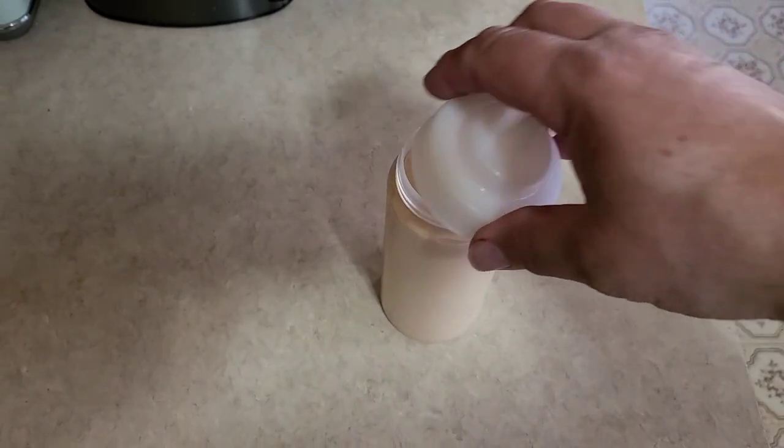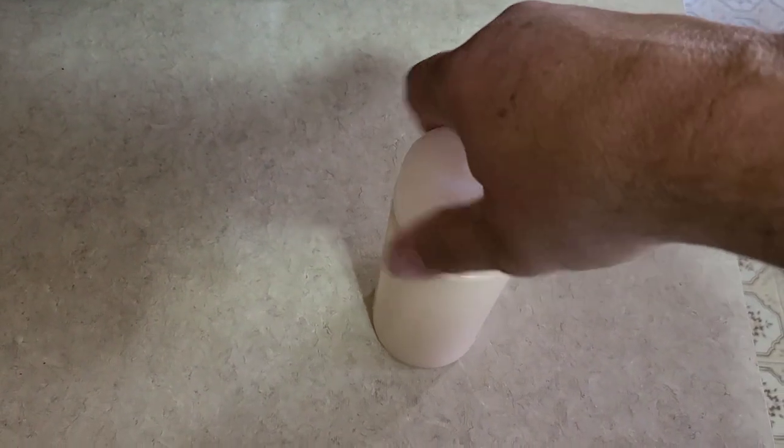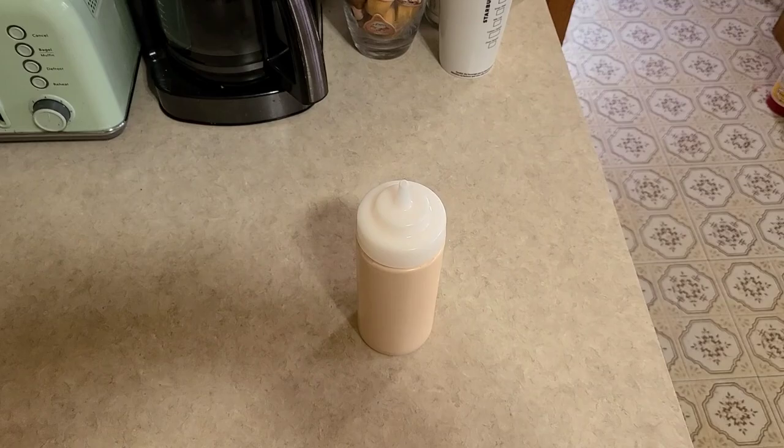We have a squirt bottle that we put the sauce in, which makes it a lot more convenient when you're serving it up. You can just squirt it out over what you want to serve it on, but you don't have to have one.